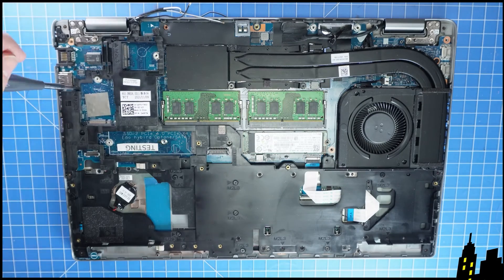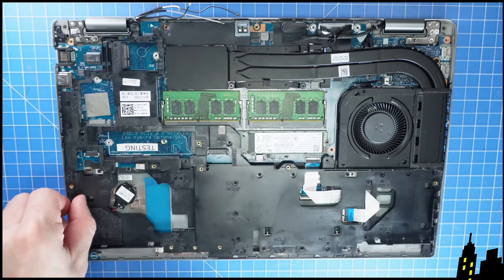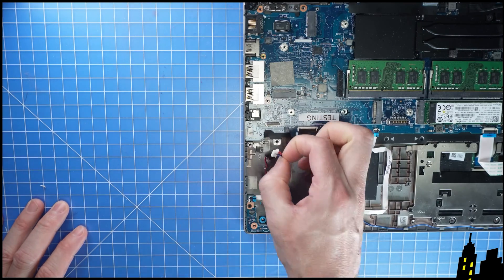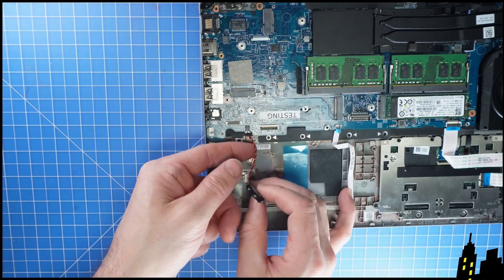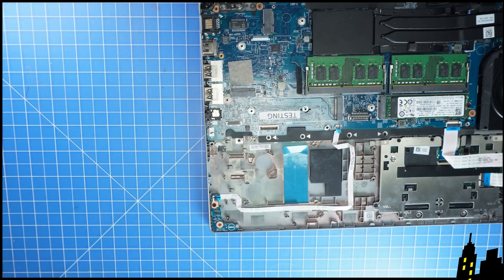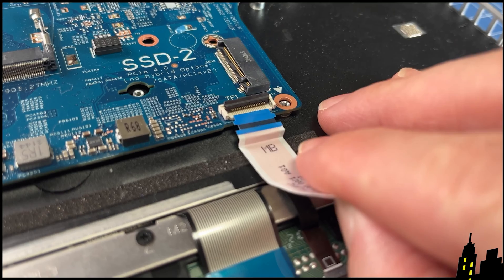Now unscrew and remove the inner frame. Then disconnect the speakers. Then disconnect the CMOS battery. Next, unclip the locking tabs and disconnect the motherboard cables.